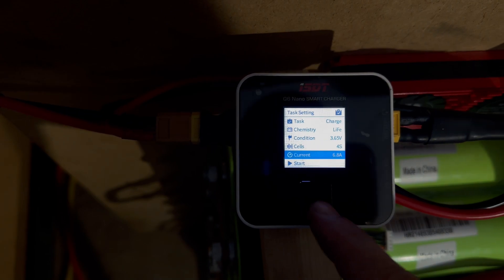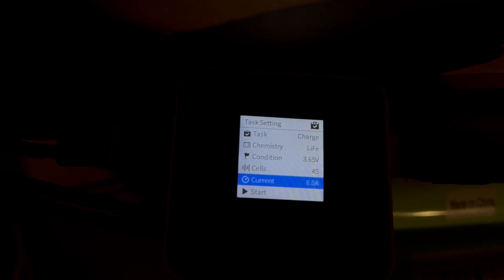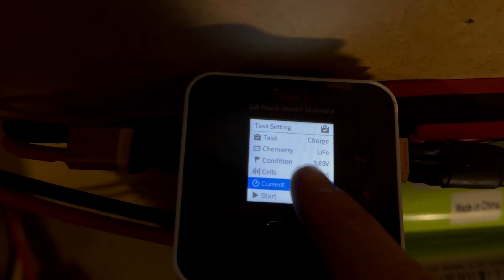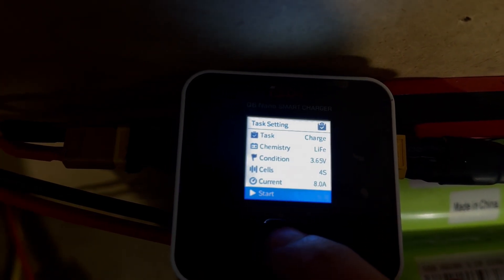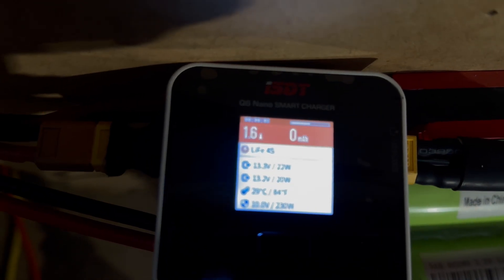We're going to set this all the way to 8 amps and let it run. We got it on 8 amps, we're going to hit start. It's going to ask if you want to do it without balancing — obviously we're going to do that. And that's it, so we'll wait for this thing to ramp up.